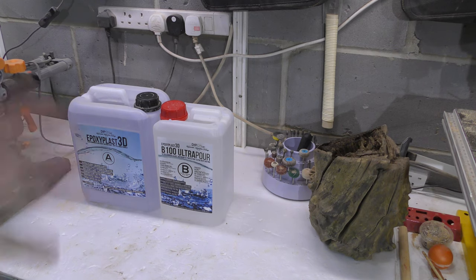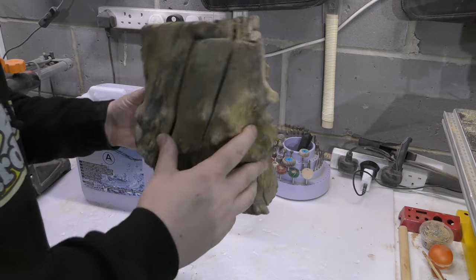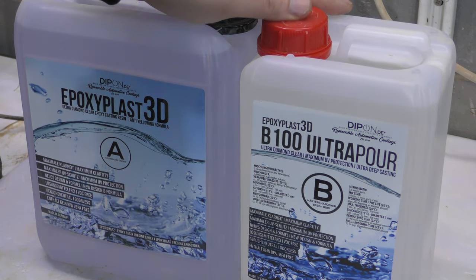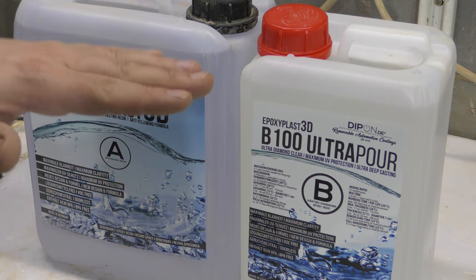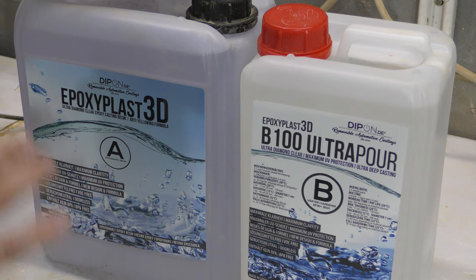So what do you need for this to work? You need a piece of wood — I think this is pretty self-explanatory. You also need resin, but not just any resin. This is 3D resin, that means you can pour it thick, really thick, and this one is going to set in like six or seven days.